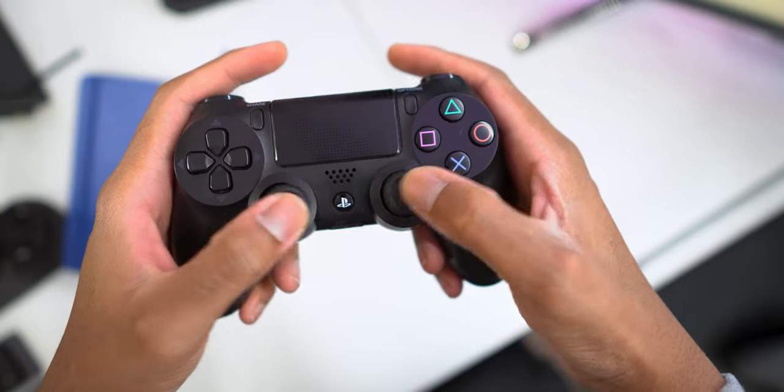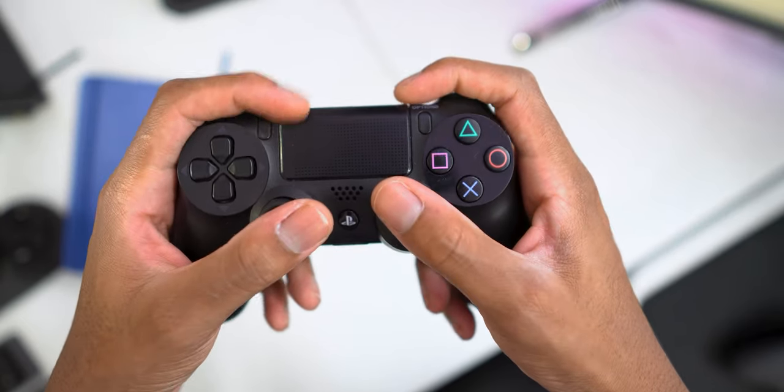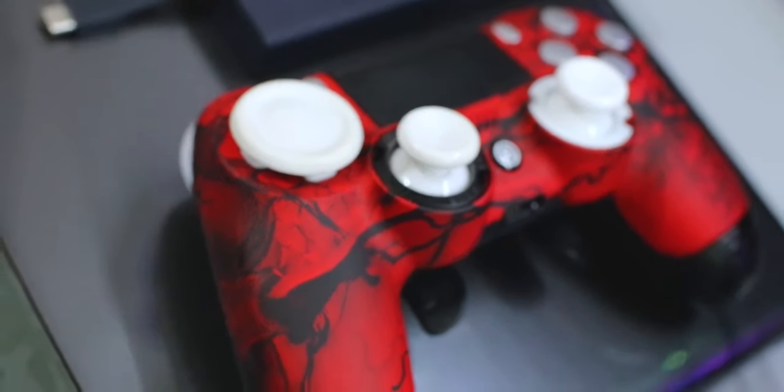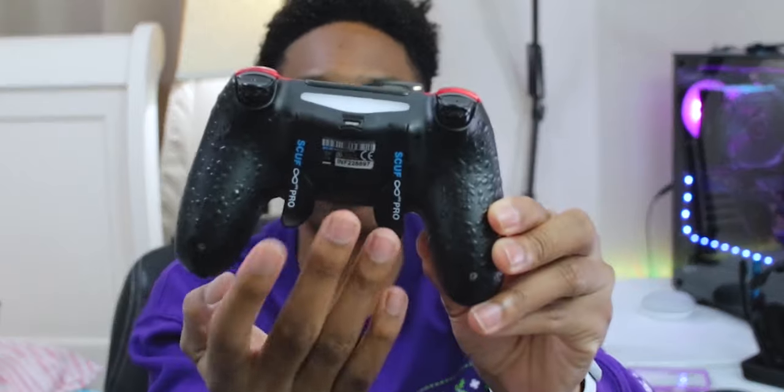A little backstory: the first controller I had was the DualShock 4 that came with the console. I used it for about four to six months, then switched because I needed a competitive advantage. So I switched to the Scuff 4 PS Pro — same form factor as the DualShock 4 — but then I decided I needed more paddles. I got used to the two paddles on the Scuff 4 PS Pro and decided I needed to upgrade.